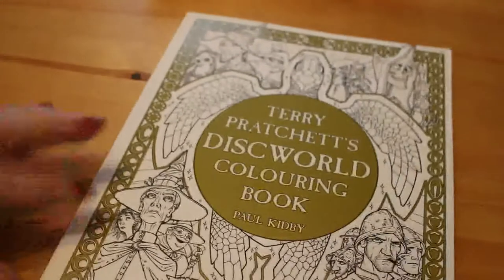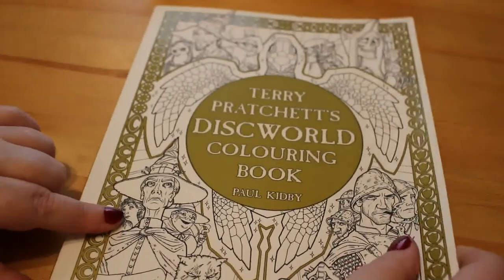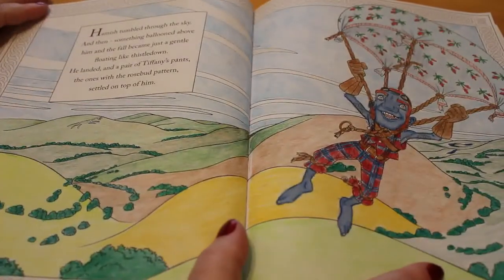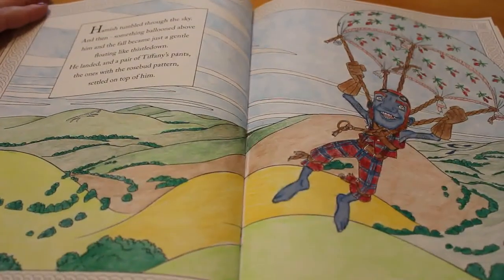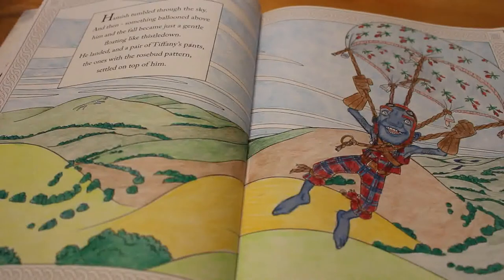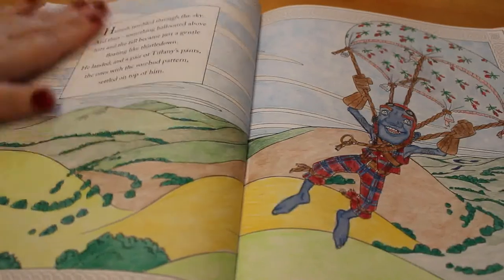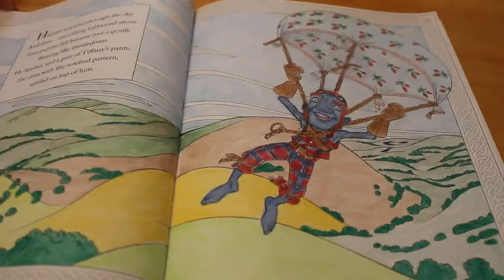The next one you'll know very well - that's the Terry Pratchett Discworld coloring book, and it's Hamish, which we colored in our Color and Catch-Ups. I liked the way he came out. I'm happy leaving the border for now - I might go around and do all the borders with felt pens at some point, and the clouds are white. I enjoyed doing that - it was fun.